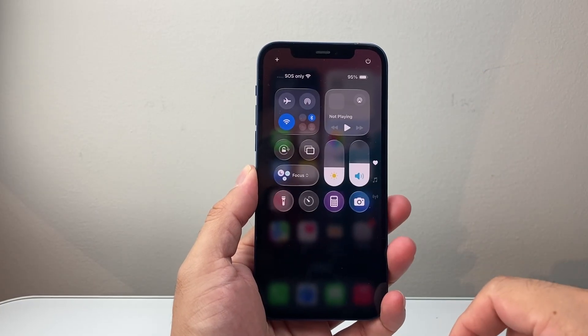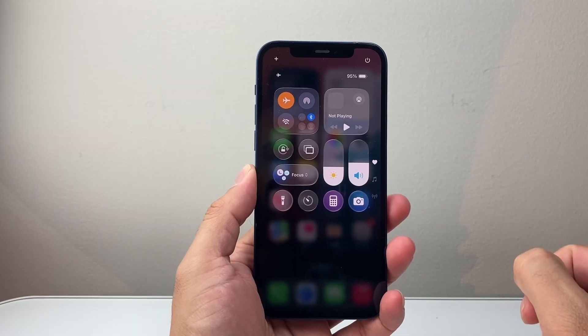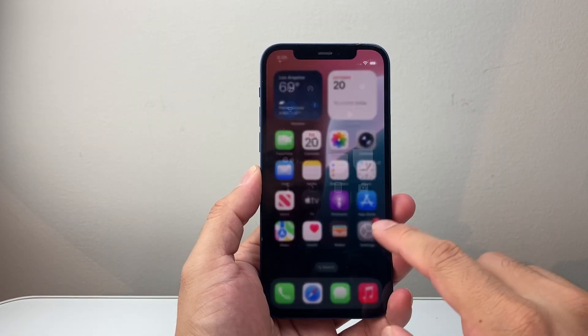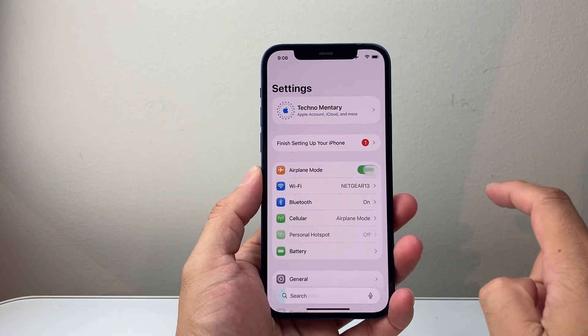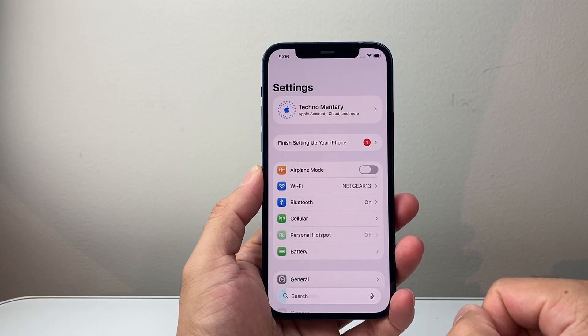First thing you're going to do is pull down the top menu or pull up from the bottom so you can put your phone on airplane mode briefly and then turn it off — 10 to 15 seconds. You're going to also do it from your settings: turn on airplane mode and then turn it off, and go ahead and check if your cellular is working.